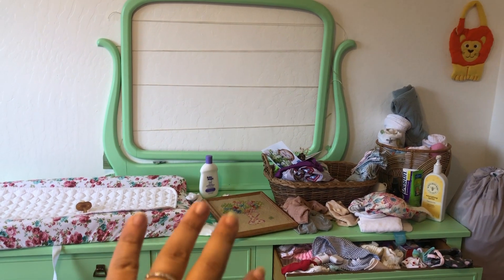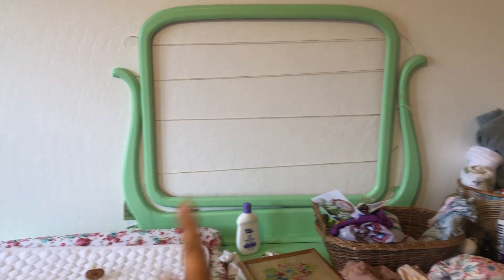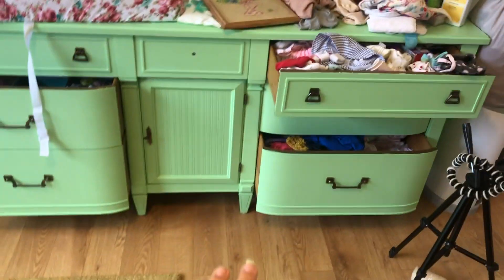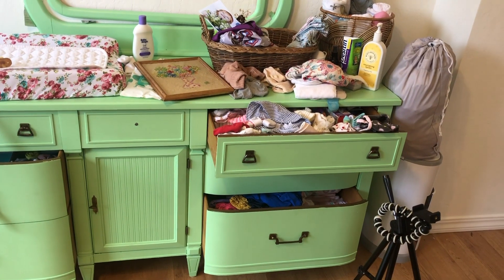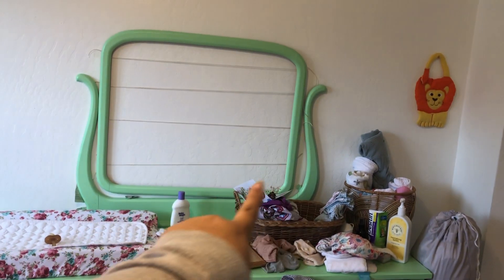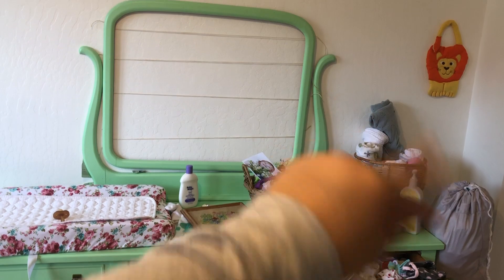Clearly everything needs to get cleaned up, but I'm thinking I'm going to take this outer bendy frame — while it was cute for that mirror, I feel like it's too much of that green color. I think what I want to do is just hang this up as a frame by itself and ditch the shapely part.